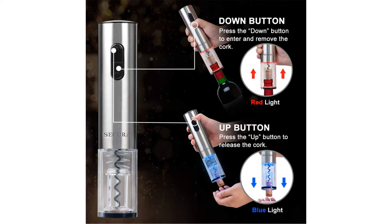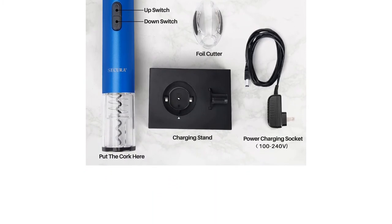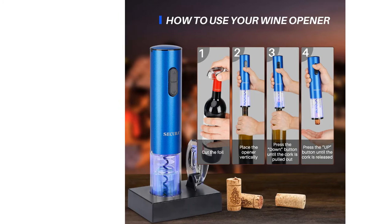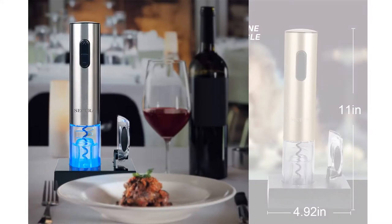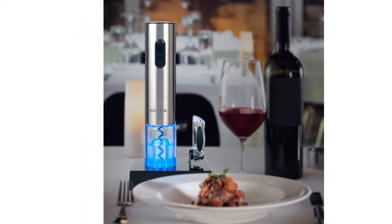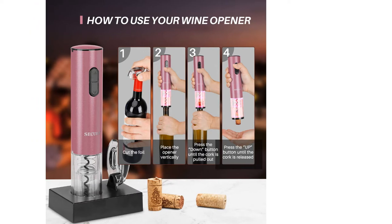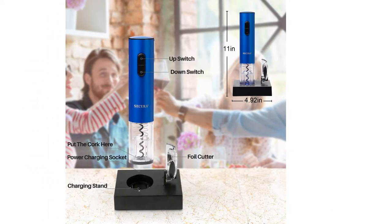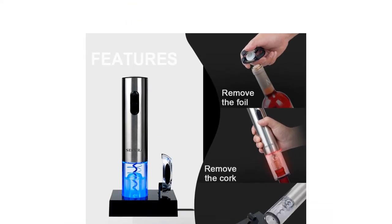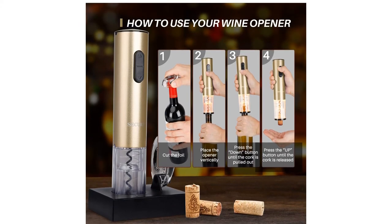The transparent plastic base allows you to see what is going on, which is both helpful and entertaining. LED lights turn on upon use and help ensure success even in the darkest of environments. To some testers, the plastic material appeared cheaper compared to the full stainless steel versions offered by other manufacturers. However, this transparent material allowed visibility and significantly improved first-time use success rates, lessening the probability of cork damage — particularly useful in low-light environments such as a candlelit dinner or power outage.